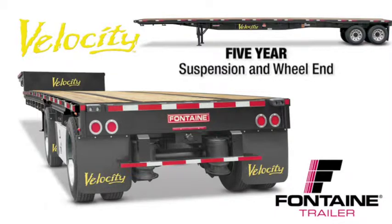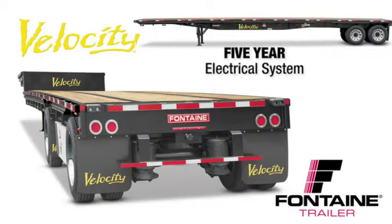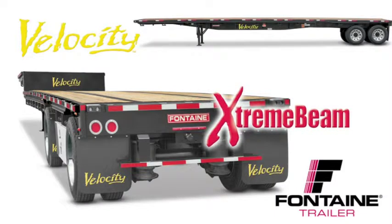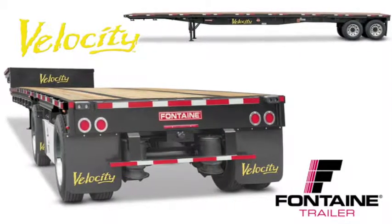Five-year suspension and wheel end coverage, five-year landing gear coverage, five-year lights and wiring harness coverage, and a main beam warranty that's so extreme it can only be called the extreme beam warranty — protection for as long as you own the trailer. Visit your local Fontaine dealer and put a Velocity to work today.